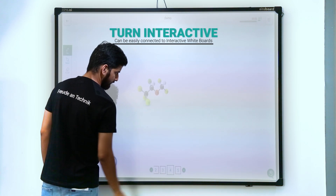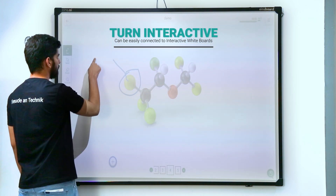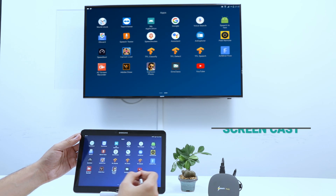Connect SparkHub to any whiteboard and make it interactive. With the decluttered interface of INES Class and a helpful toolbar on the left-hand side, teach complex concepts to students in a matter of minutes.